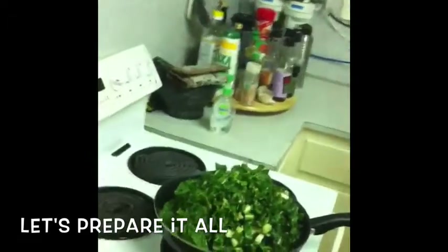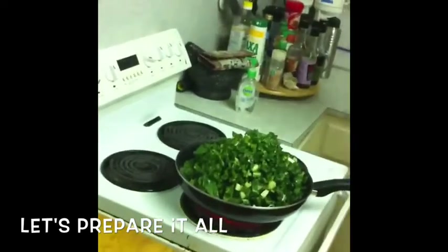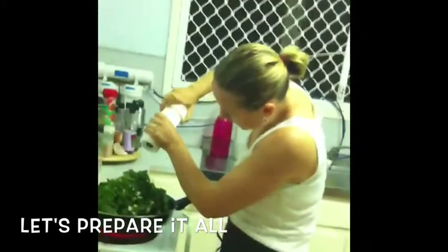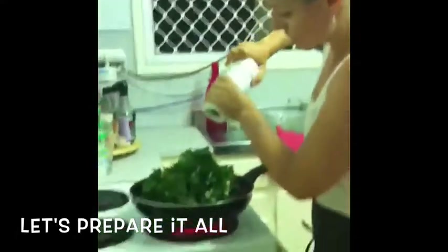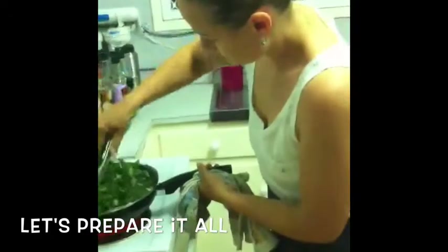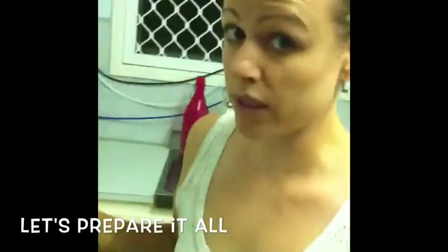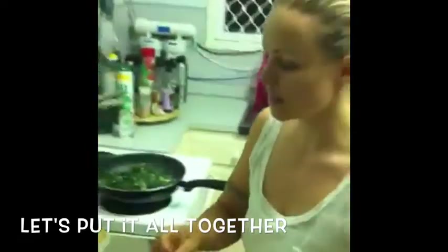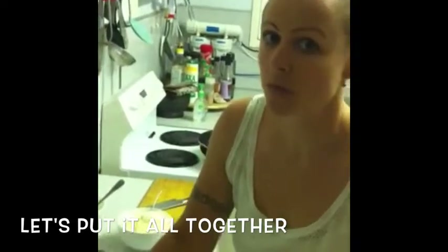So you let it sauté for a little while. When I sauté the veggies, I usually like to season them pretty much straight away because the seasoning releases all the flavours of the vegetables very nicely. Now that the silverbeet is a lot smaller and it's ready to go, I'll show you how to put the bake together. It's very simple, very easy to make. All in all, it wouldn't take you more than 20 minutes to prepare it and to cook it.